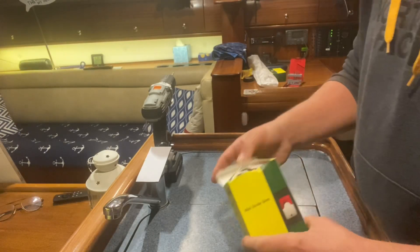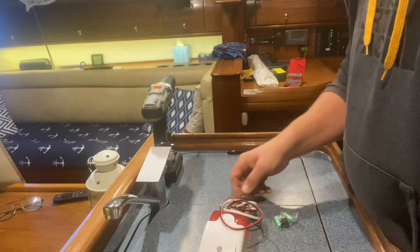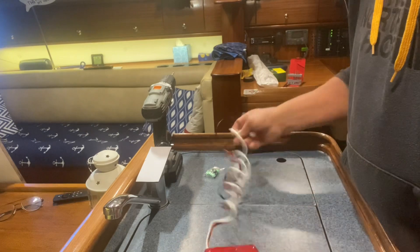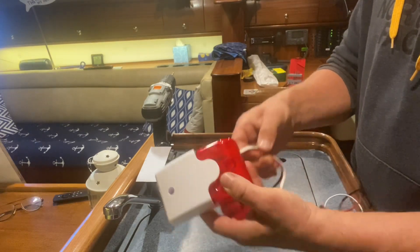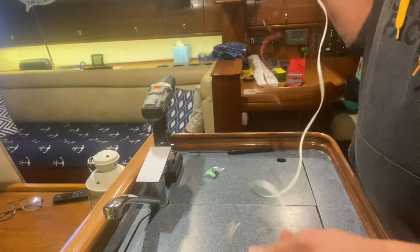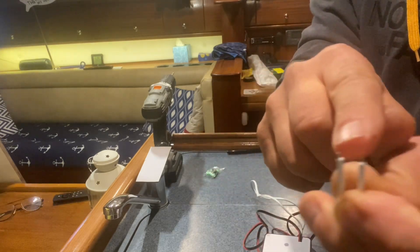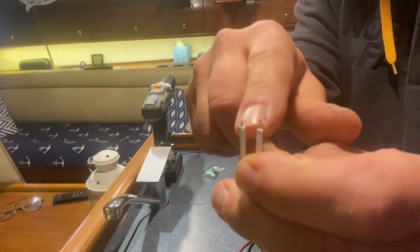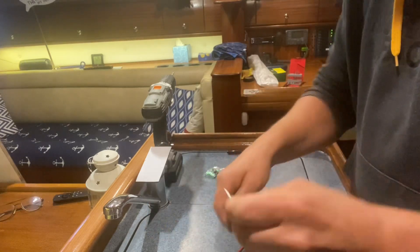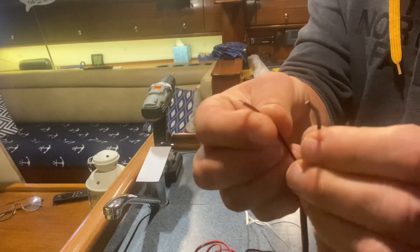This particular bilge alarm is around £15 on eBay or Amazon — they're all the same. In the box you get fixing screws and your wiring. This one is the water sensor. When water comes between these two end bits of wire, it'll sound the alarm. And then on the other wires, we have the 12-volt supply leads.